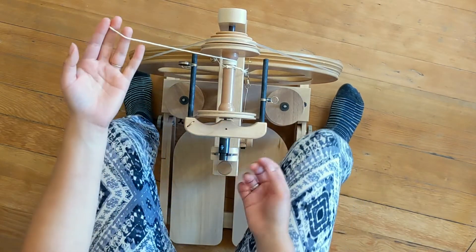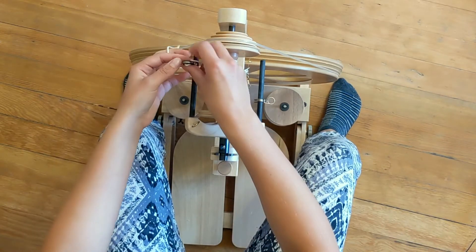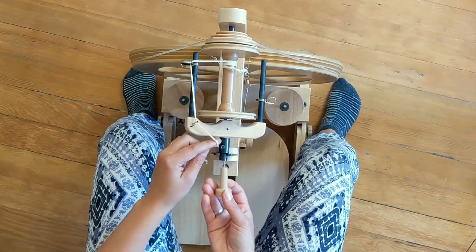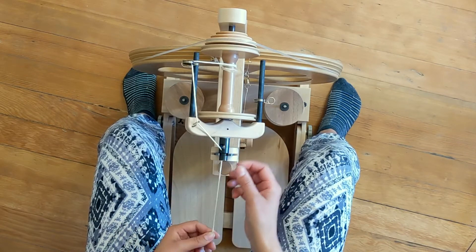Now set up your wheel according to how your wheel is structured. Mine has the yarn threaded through this eye here, under this hook, and then I use my orifice hook to pull it through. So there's my yarn set up.